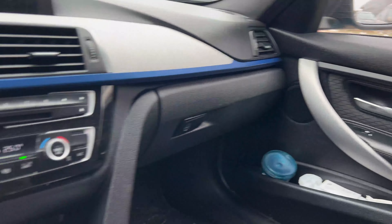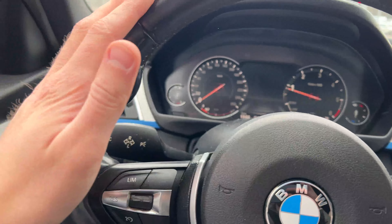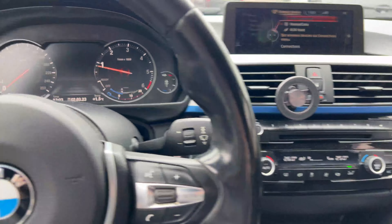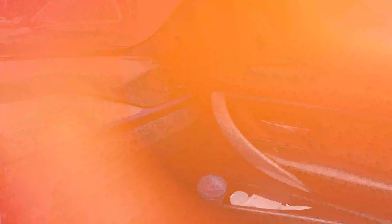Meanwhile while I'm stuck in traffic, here's a reminder of how the interior looks, because I have quite a few things I'm planning to do with the interior. So take a good look, remember how it looks, and then you'll see the big difference in the upcoming videos.